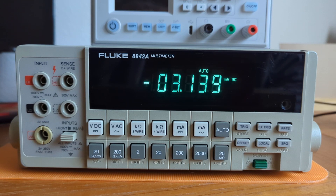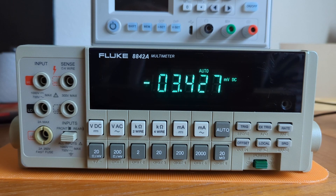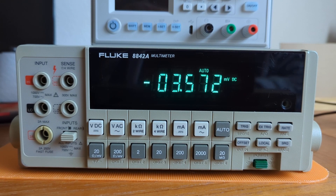This video is to demonstrate the Fluke 8842A Multimeter's display test and its internal self-test.